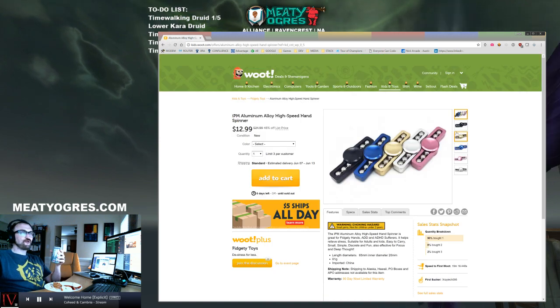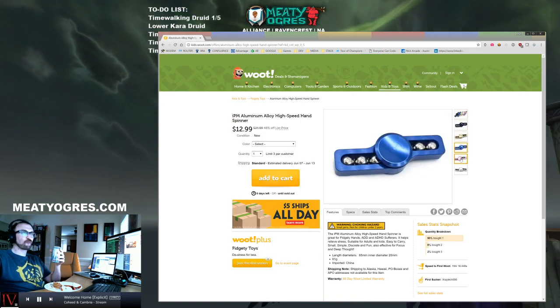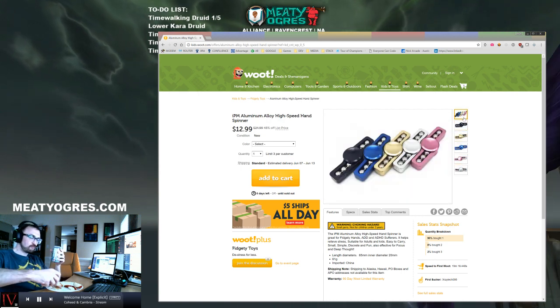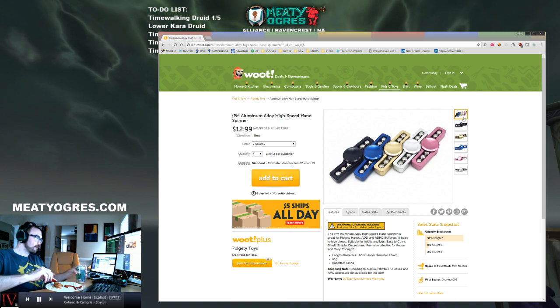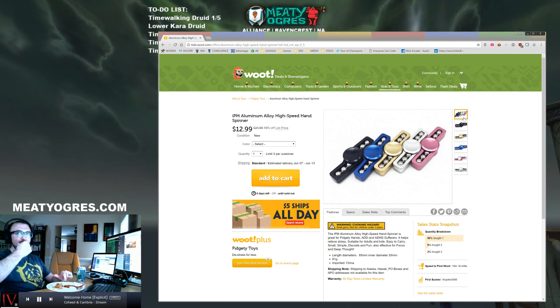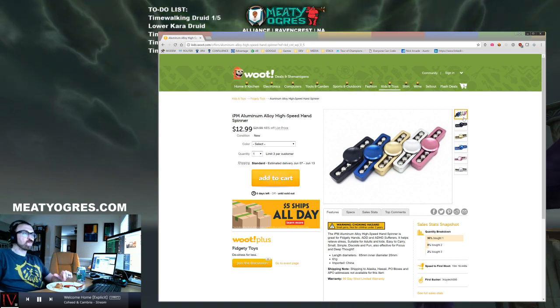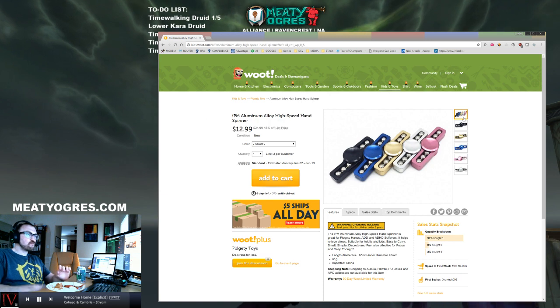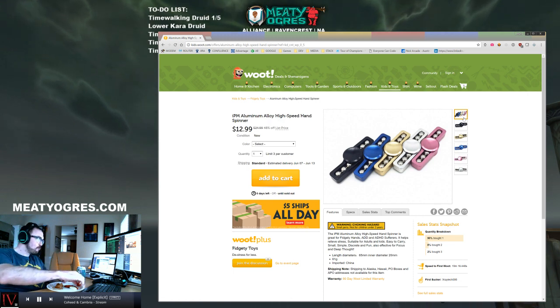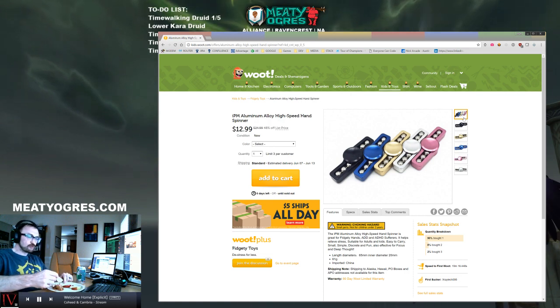The glow-in-the-dark is good for the middle of the night when you've been asleep and you haven't gotten to fidget spin anything - you want to find it quickly without having to turn on a bunch of lights. I mean, my wife would understand if I needed to fidget spin something and I started throwing lights on - she'd be like, 'I understand, you need to fidget spin.' But not everybody has that in their life. Not all lives are as cool as yours.